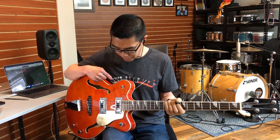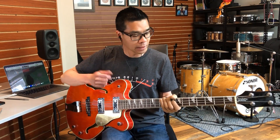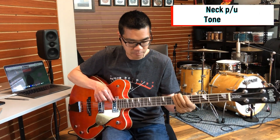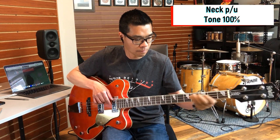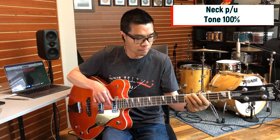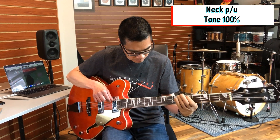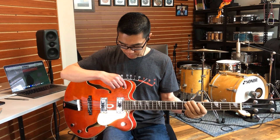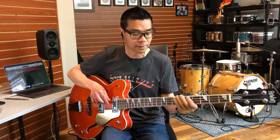There is a three-way switch that allows you to switch between the neck pickup, both pickups, or the bridge pickup alone. Let's start with the neck. Let's put the switch in the middle — so now it's both pickups, tone wide open.